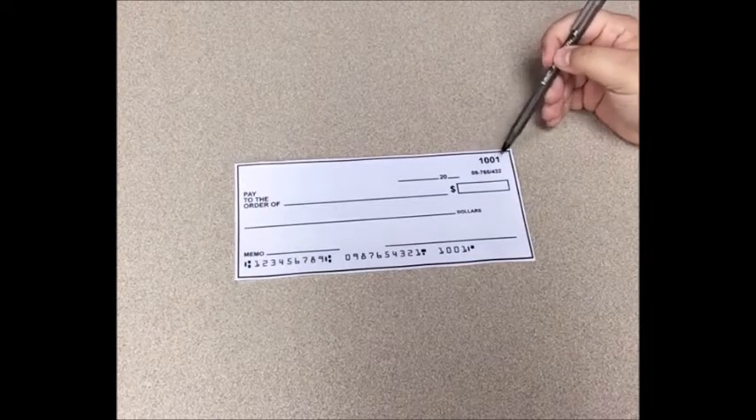Over here in the top right hand corner you're going to see the number 1001, which is just the check's identification number. Each check in your book has a different number so that when people access your account to get the money out, they only pull the money associated with that specific check number.